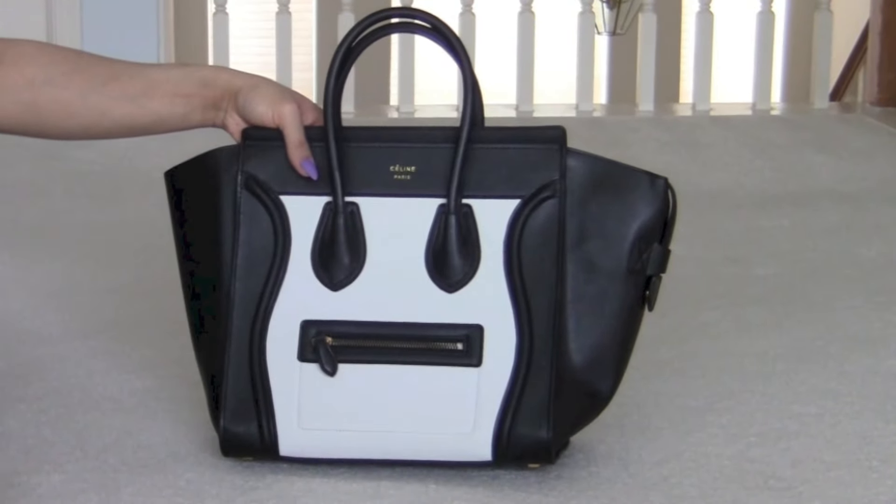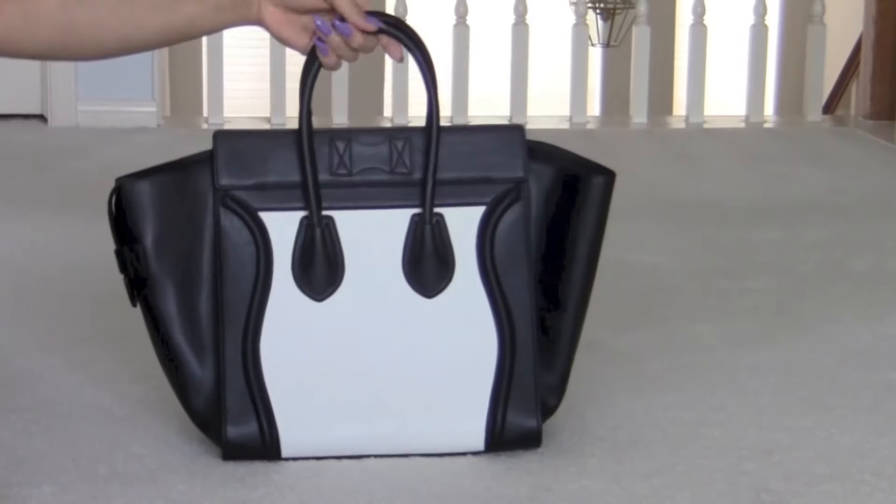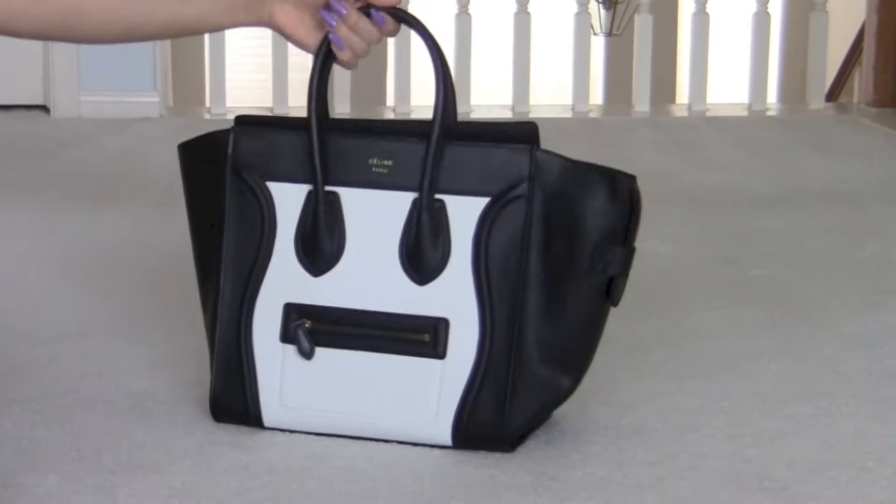The classic black and white. The front, the side, the back, the side, and the front.